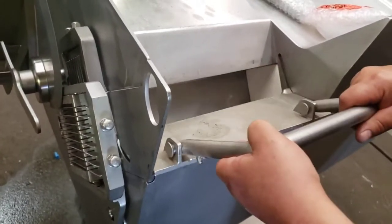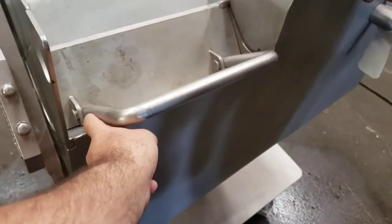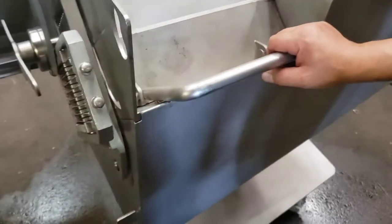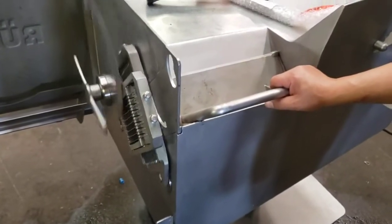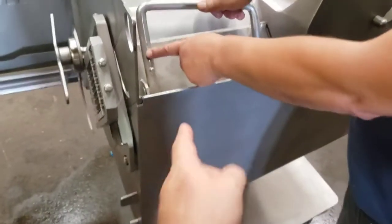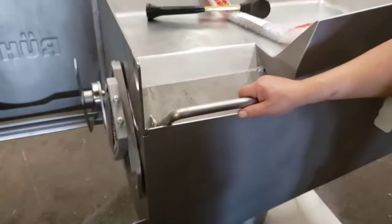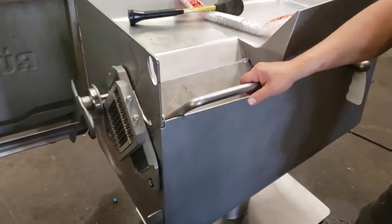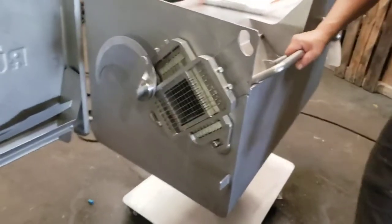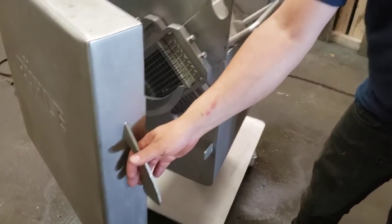Once it makes contact, the machine will start. The machine will not start unless it feels the contact of the magnet right here — that's the signal for the machine to start. And that's the machine working well, ready to go in excellent condition.